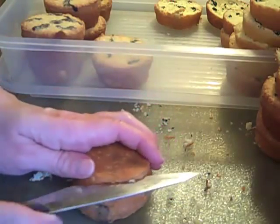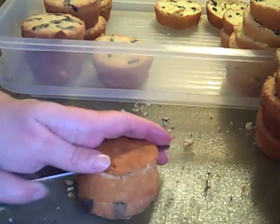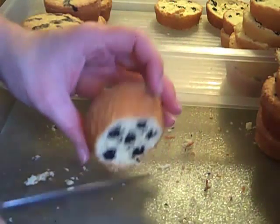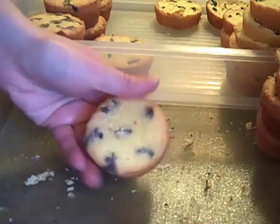After letting the cupcakes cool for about an hour, I simply sliced off the bottom and the top to reveal the soccer ball within.